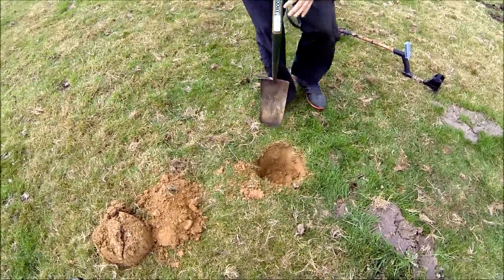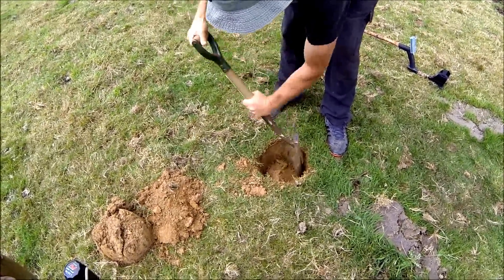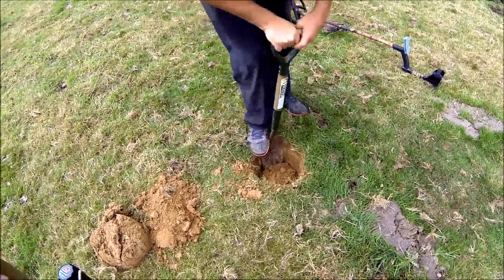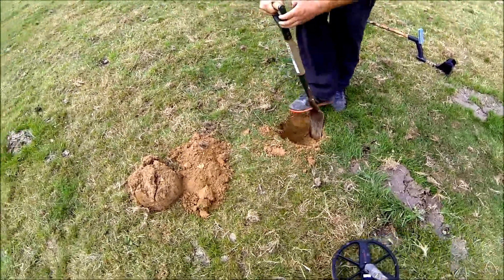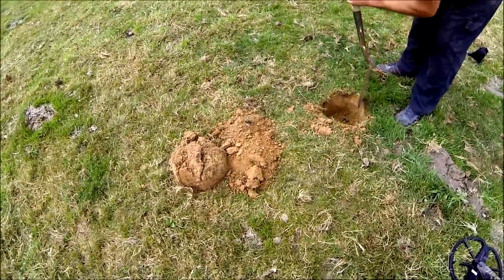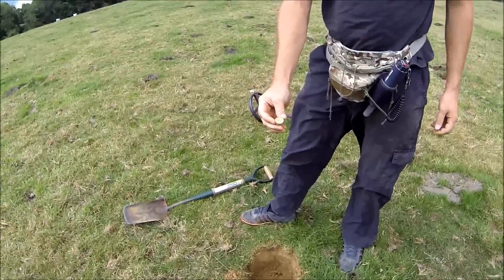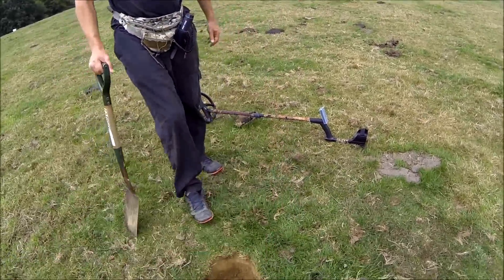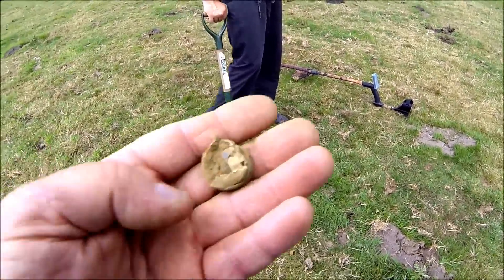That's a deep old target — I couldn't even get a reading on my balance. It's a nice sound. Hopefully it's a coin. Look at that shotgun cartridge — that deep! Christ, that is deep.